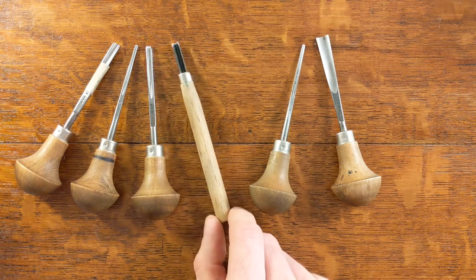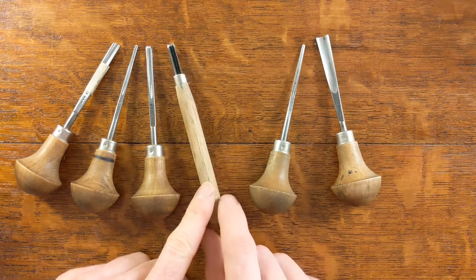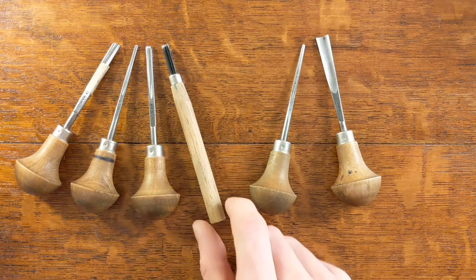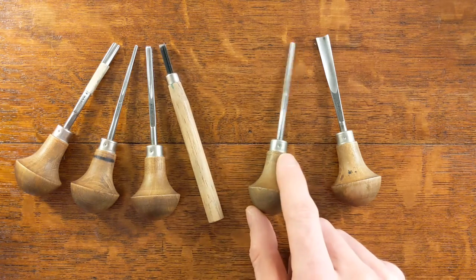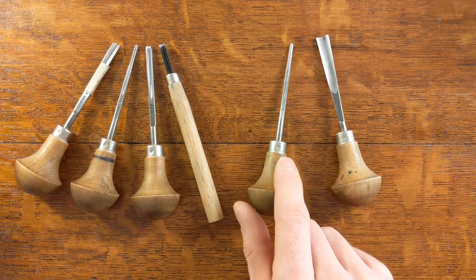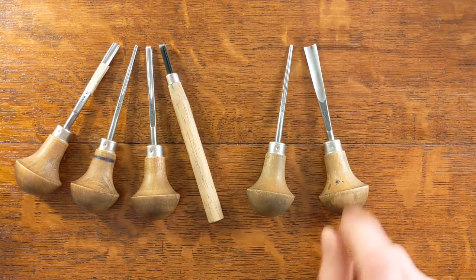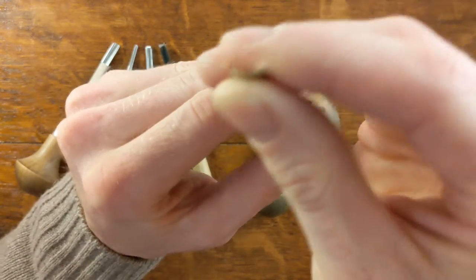The V gouge is great for more expressive marks — it has a very wide range of marks that you can make. If you just use the tip of it you can do a very fine line; if you go deeper you get a wider line, so you can also get a line that goes thicker and thinner. That's very nice for doing flowing lines and tapered lines. The small V does the same as the large V but it's easier to see what you're doing if you're doing fine detailed stuff.